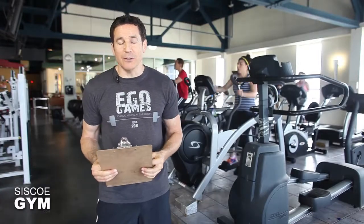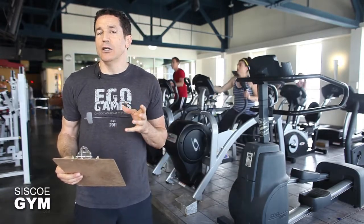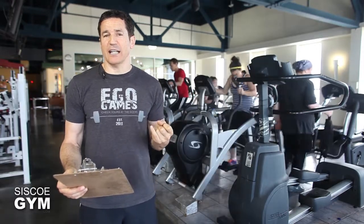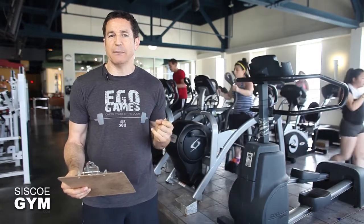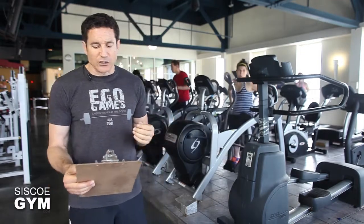All the weighted exercises will have the exact same protocol weight. We're calling for 115 pounds for the guys and 75 pounds for the ladies. If the weight feels too heavy, scale it down to something more manageable but slightly out of your comfort range. If for whatever reason the weight feels too light, please don't go heavier — instead increase intensity through an increased tempo. Whatever scaled weight you use, make sure you use that same weight for all the weighted exercises.